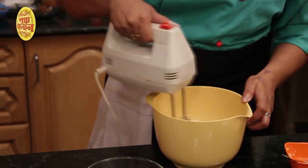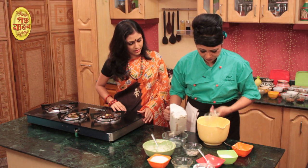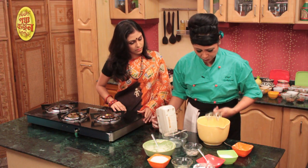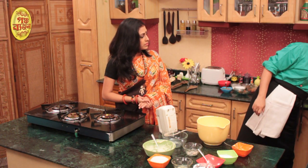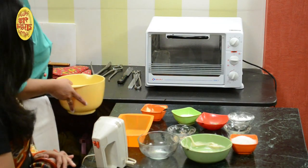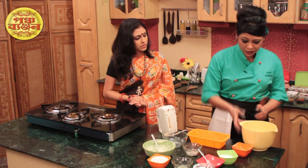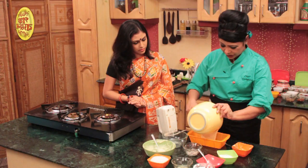Mix it well. Now, we will add a cake box. We will set the oven to 180 degrees. We will add the baking powder. How much time do you want to add? I will add 30 minutes, because the alu sheddota is very heavy. It is very heavy.